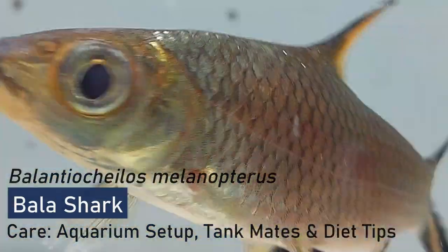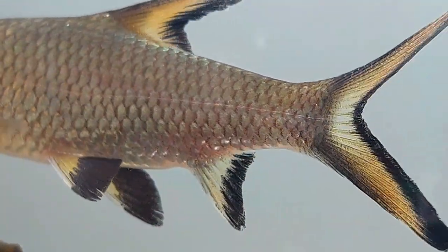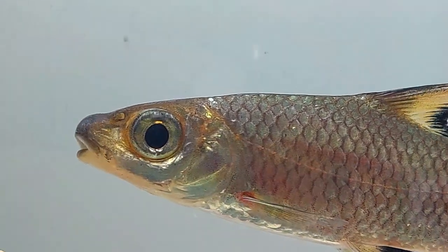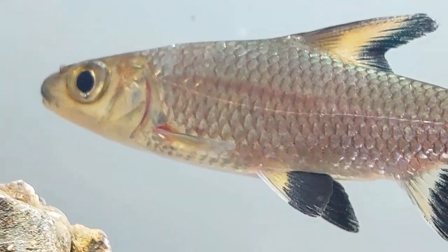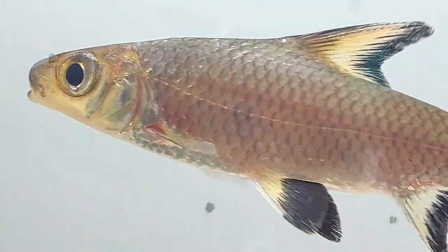Bala sharks are a large and interesting freshwater fish that many aquarium owners consider at one point or another, and there are plenty of reasons why. In this video, we explore the ins and outs of Bala shark care and everything you should know if you're thinking about adding them to your aquarium setup. By the time you're finished viewing, you'll know a ton about them and be able to decide if they're a good fit for you.